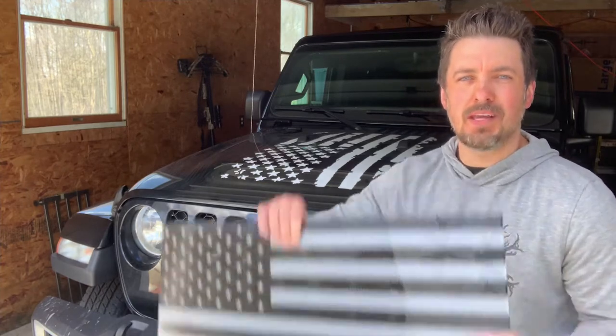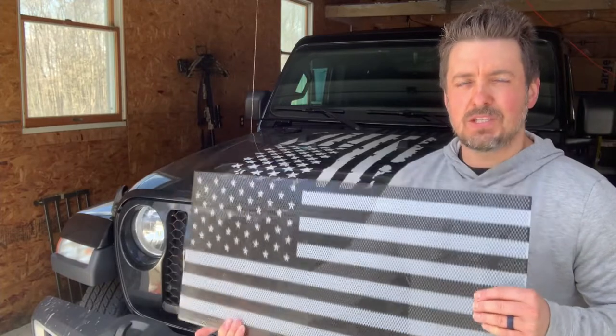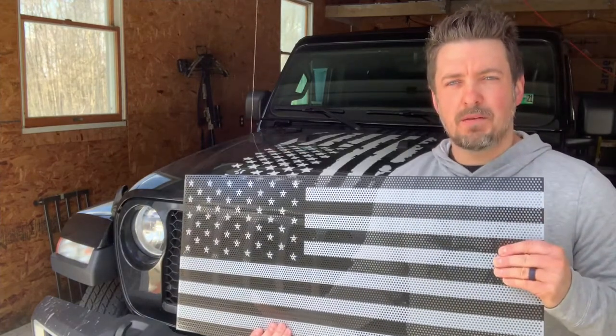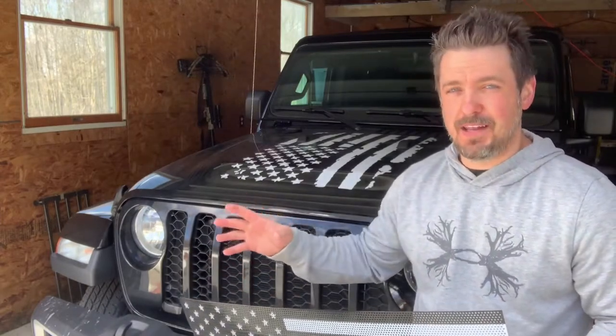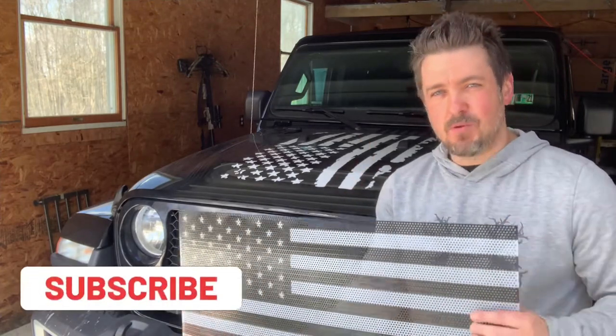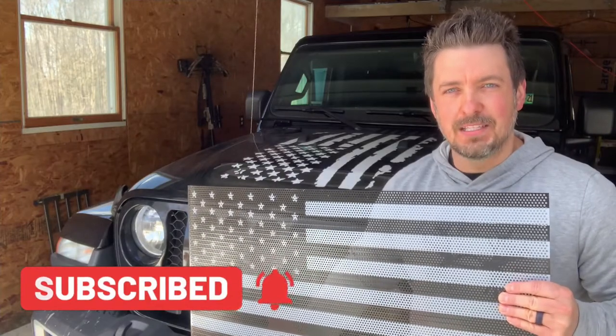What's up guys, it's Dwayne with MountainBuck.com and today we are installing this beautiful black and white American flag grille insert into our Jeep Gladiator. It's going to be the same process to install with the Gladiator or the JL Wrangler. My wife hooked me up with this American flag insert — thank you so much wife. Can you really have too much American flag stuff with your Jeep Wrangler or Gladiator? I don't think so. Hit subscribe real quick and let's get started installing this American flag grille insert.